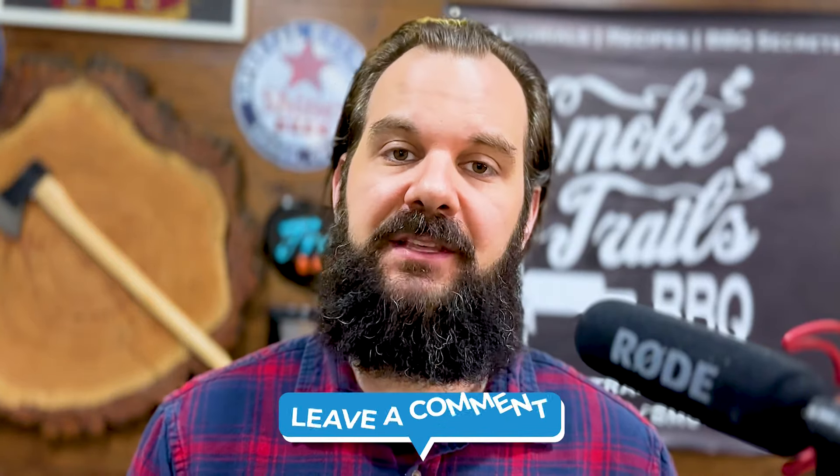Welcome to the Smoke Lab, the show where I do crazy barbecue experiments you would never do at home, so you can learn from my trial and error. As always, if you have any requests for experiments you'd like to see on the Smoke Lab, drop them in the comment section below. All of the show notes, recipes, and techniques are in the description section below in this video.